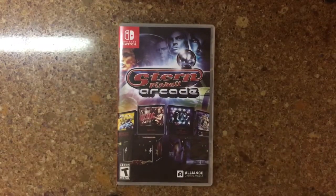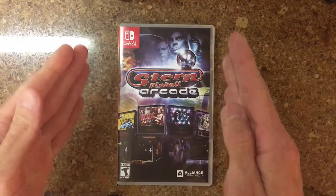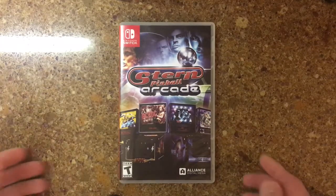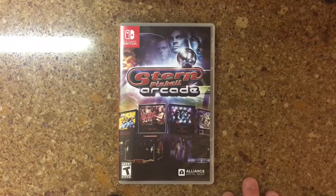Anyway guys, that was a quick look at the physical release. Pretty cool — they added the vertical camera now so we can play it like a pinball table actually should be looked at and played. Thanks to Alliance Digital Media for finally getting that update for us. Pretty cool game, go check it out if you're a pinball fan. Thanks for watching, and if you've got any questions or comments throw them below. Please give me a thumbs up and subscribe if you haven't already. I'll see you guys next time.